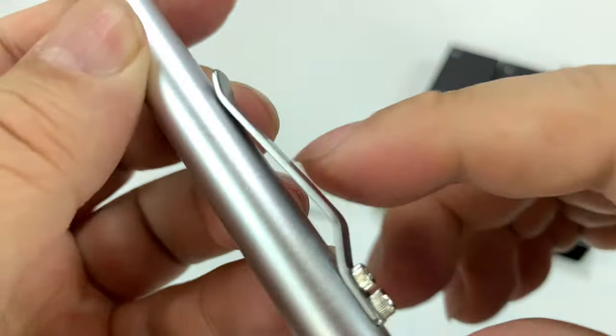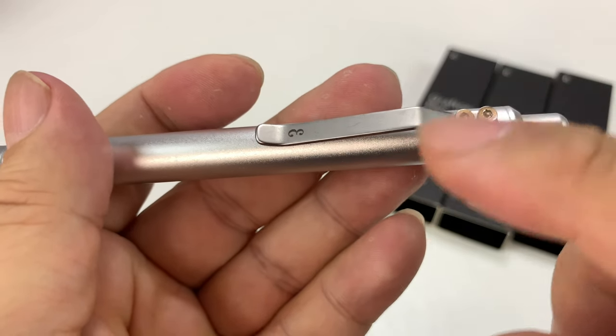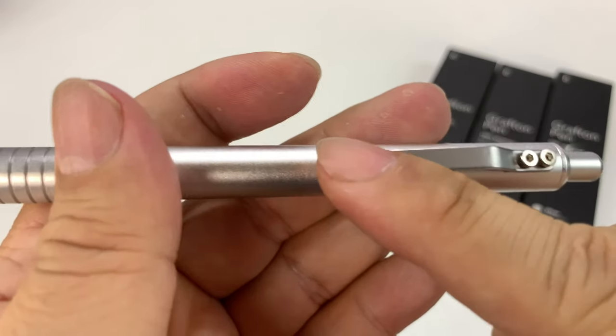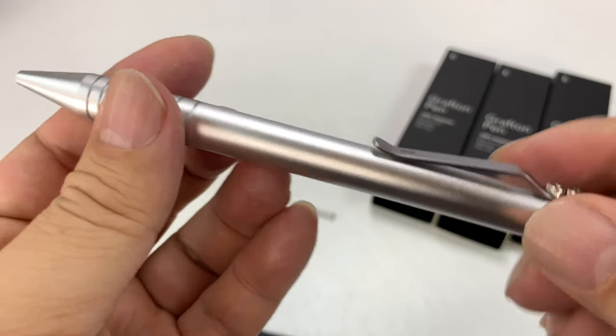I don't think this clip is aluminum — I kind of guess it's steel. It's a really stiff clip, screwed down. On both my space gray, the gunmetal, and my black one, the clip is black. So it's kind of nice that this silver one has a look that is consistent all the way throughout.